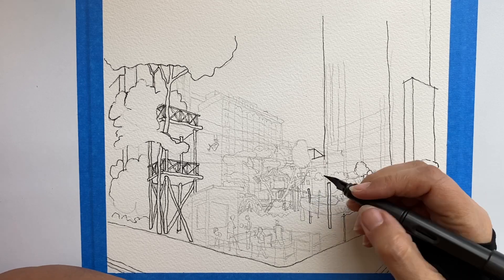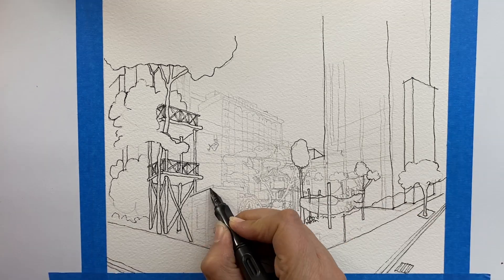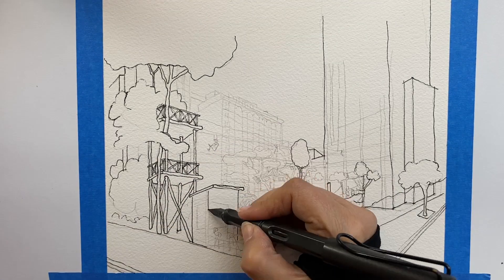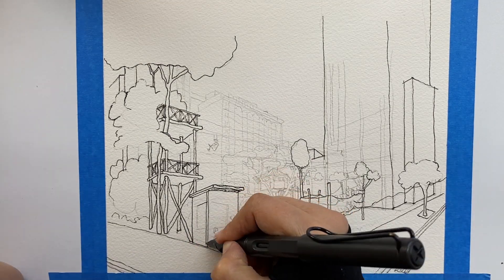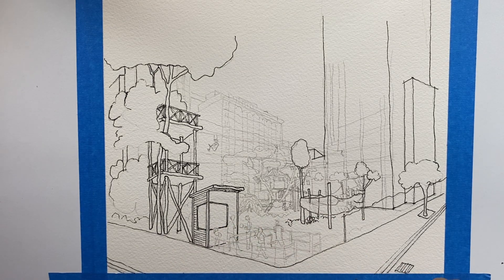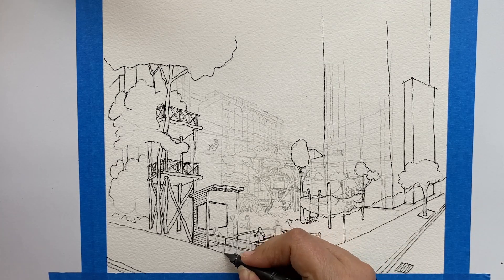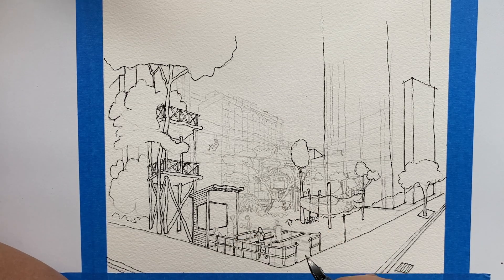These are nets in between trees. Here comes the people. I'm using the back of my pen to make thinner lines.